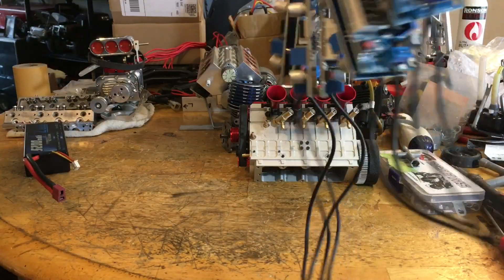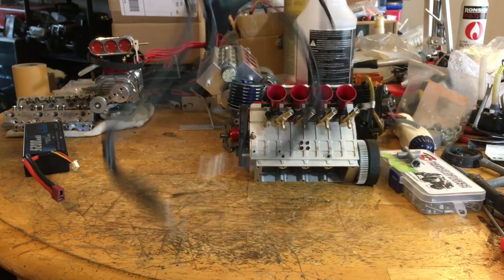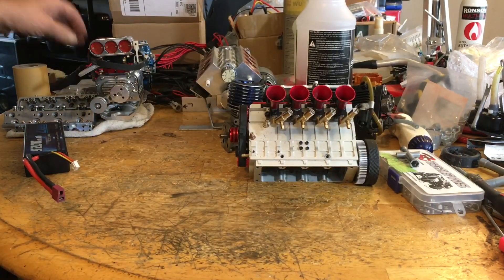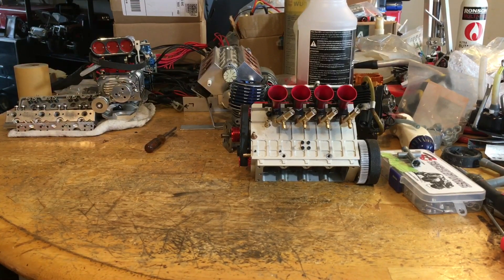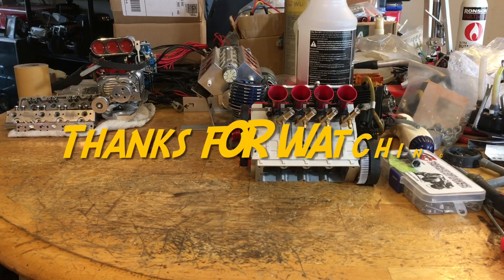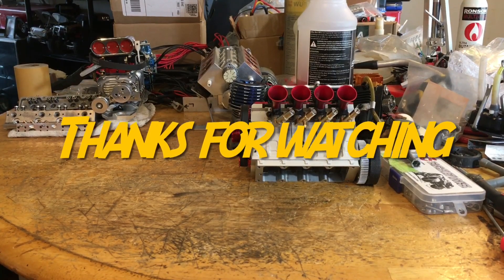Yeah, so that's where my V8 is at, and I'll be talking about that distributor later. Alright you guys, have a good one. That was my update on the Toyan, and I'll catch you later — like, share, subscribe if you want, and have a good one.